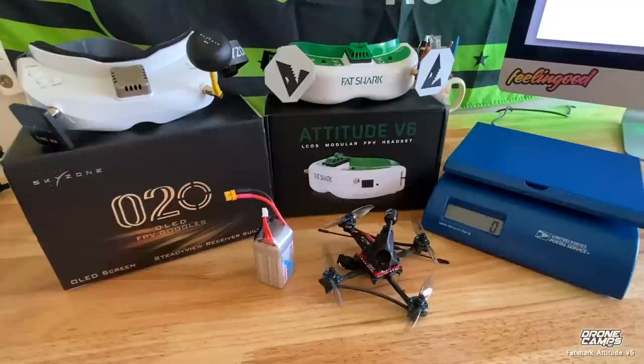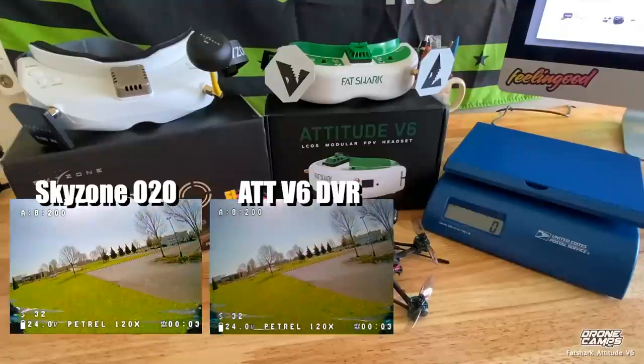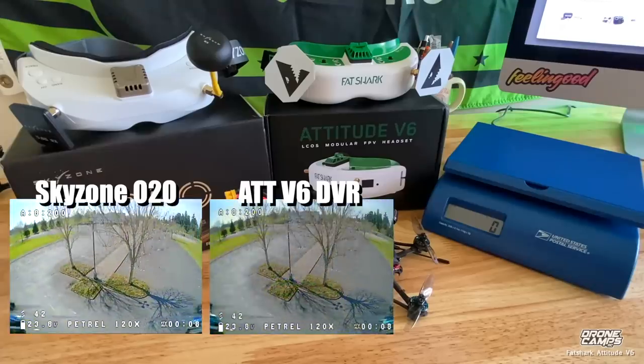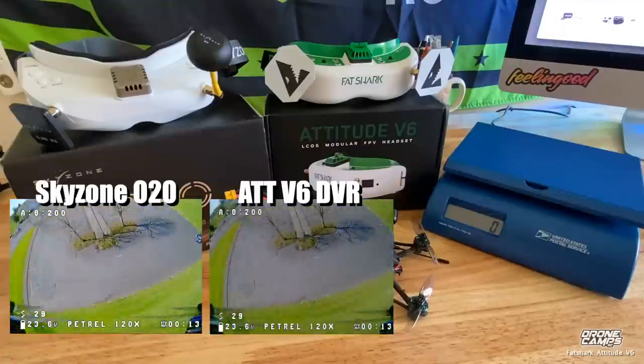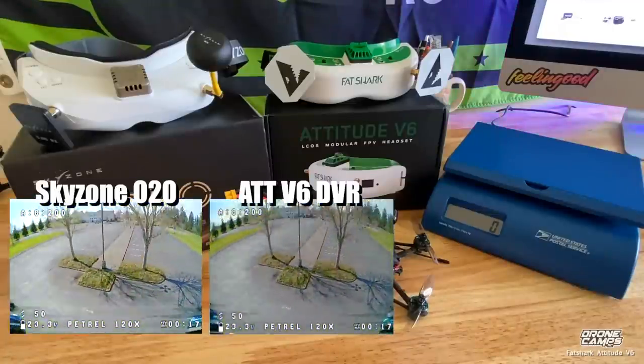I had to do this because the O2Os were priced at a fairly good price point — they are a little cheaper. When both of these first came out they were around the $400 price point, and now they've dropped below $400. The Attitude V6s are coming in at $389 and the Skyzones at $359. Skyzone has superior DVR to Fat Shark — it just always has — and if you're an FPV race guy you're not super concerned about it, but the freestyle guys are.